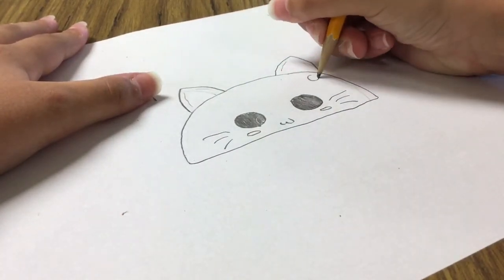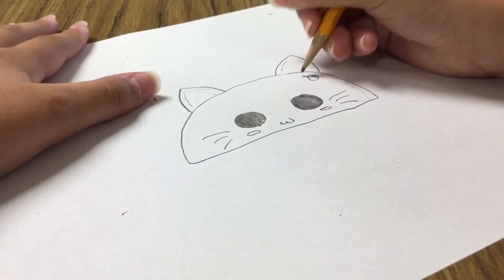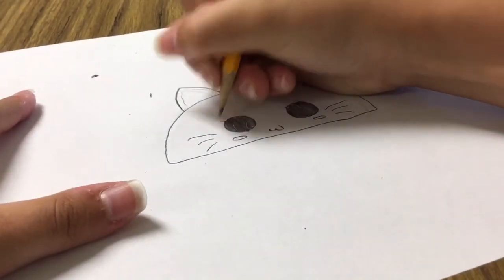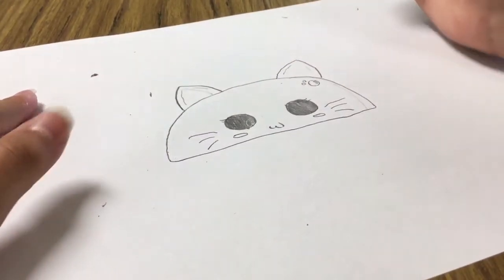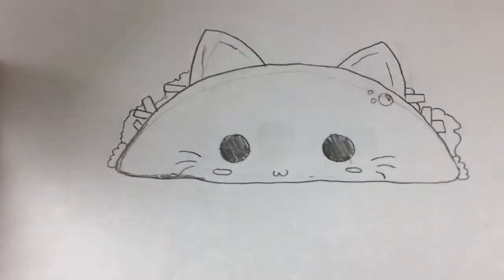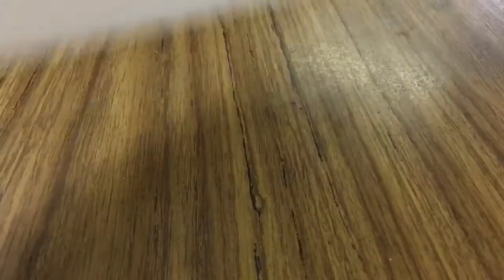Up here you're going to do a little shiny bulb shape with two little dots, making it look like a surprise face. For this drawing I'm actually going to add eyelashes onto my cat, just so it has that extra girly and cute feature. Then this is the part where I have to look back at my other drawing — you're going to do a french fry shape there and a V-shape in the opposite direction.